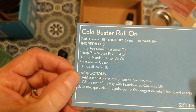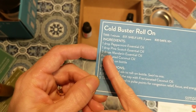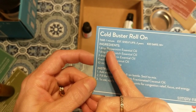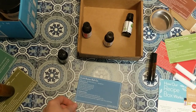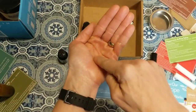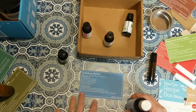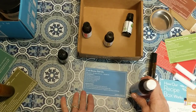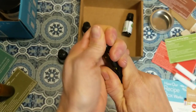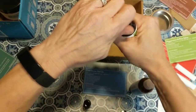Now for the cold buster roll-on, which I'm most excited about — especially living in Michigan in winter. The recipe is one drop of peppermint, one drop of pine scotch, three drops of mandarin, then fill the rest with coconut oil. Peppermint is really great for opening up sinuses. If I have a headache, I put coconut oil and peppermint in my hands, rub them together, cup them over my mouth and nose, and breathe deeply — it really helps.